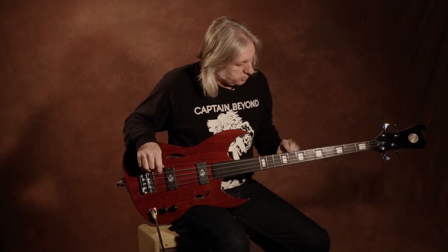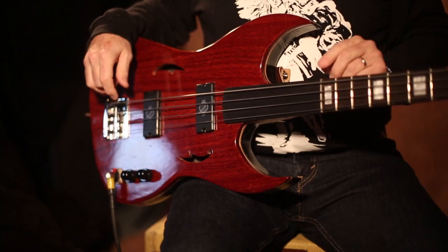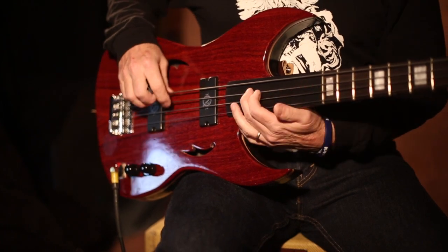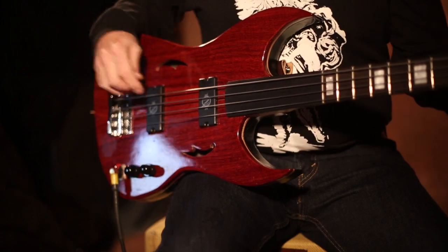Maple neck, rosewood fingerboard, fretted up to the 12th. 12th fret up is ebony. It's raised up to the height of the fret so you get a nice little action going in there.